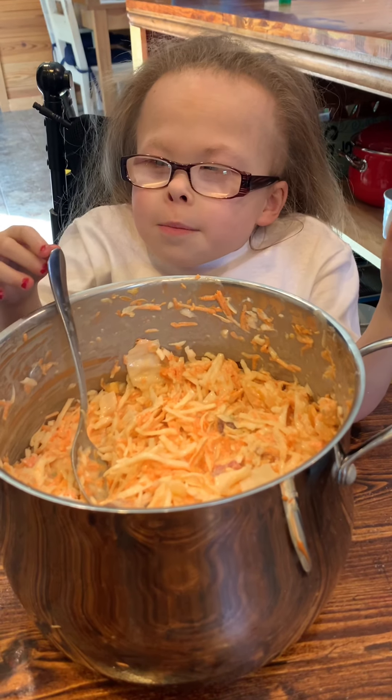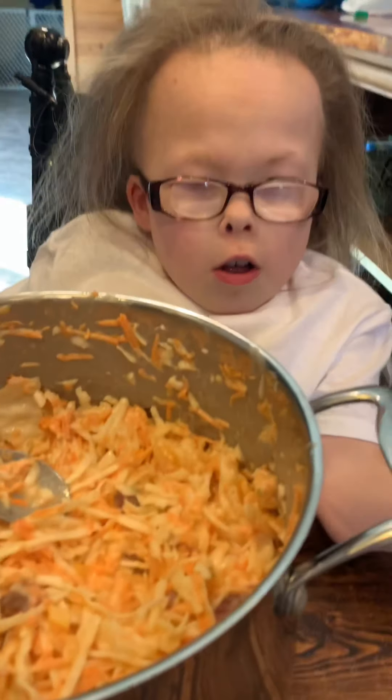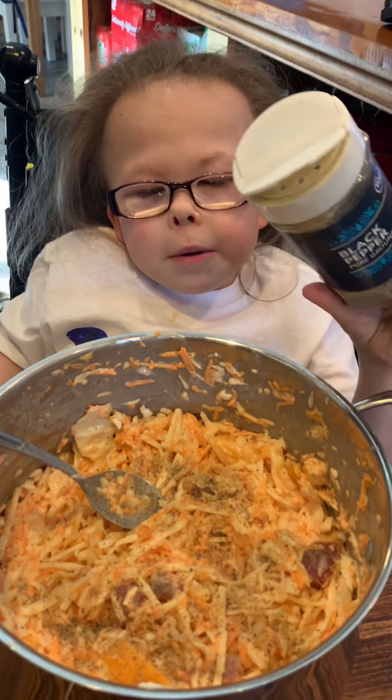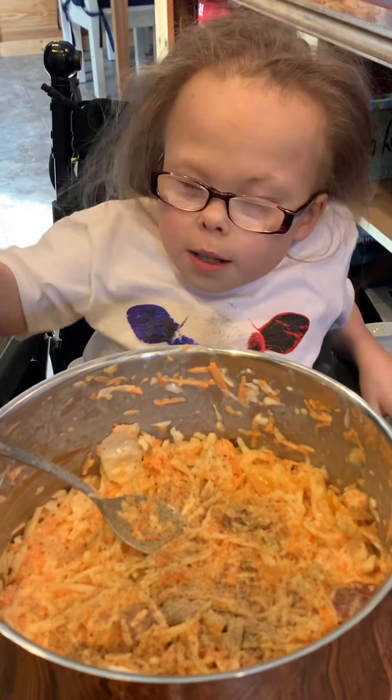Now let's add some salt and pepper to taste. Salt. Voila. I have plenty of pepper. Let's mix it up.